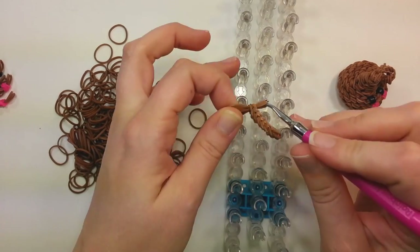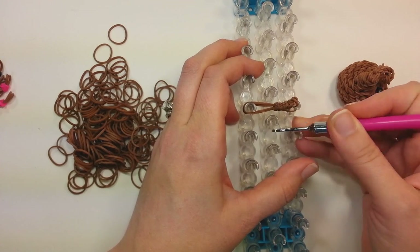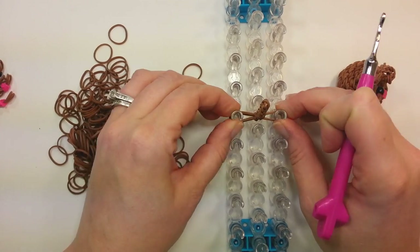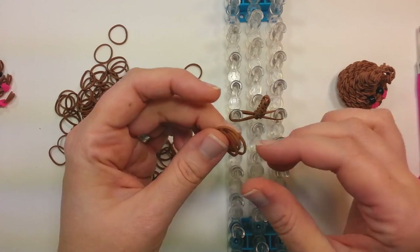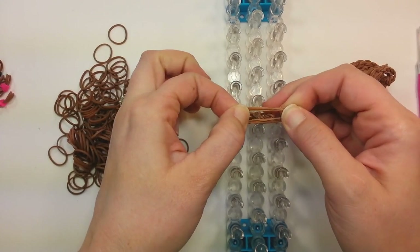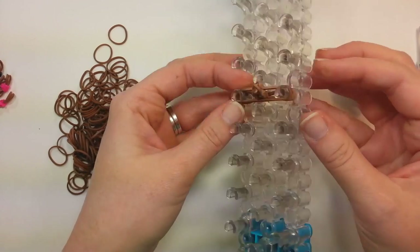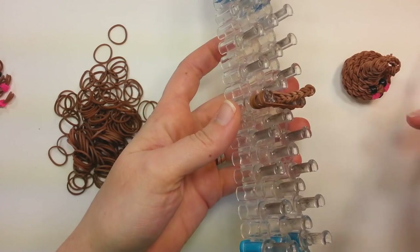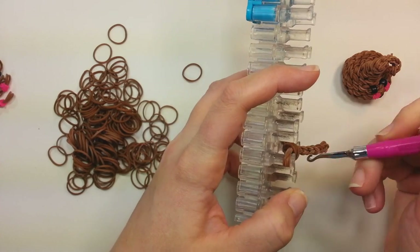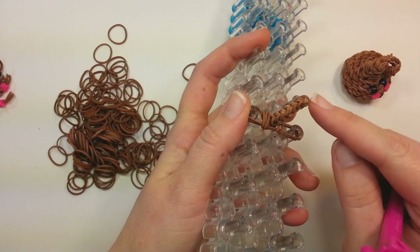On the sixth or seventh pin up, just lay them straight across from each other so it looks like that. Push those down. Then take four more bands and lay them right over the top — put it over that center portion and right over the top of it. Then take your hook, grab the bottom four bands on the pin, and pull them up over the top. So this portion sticks up.